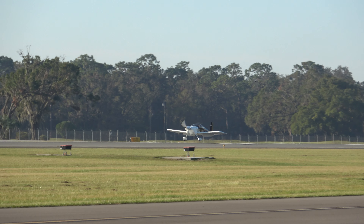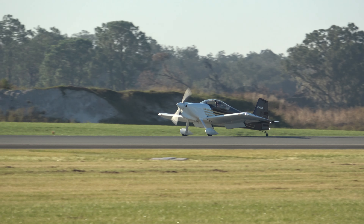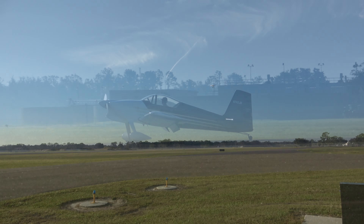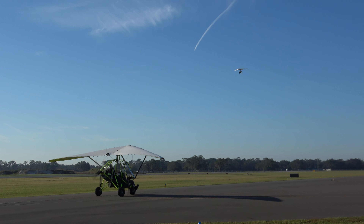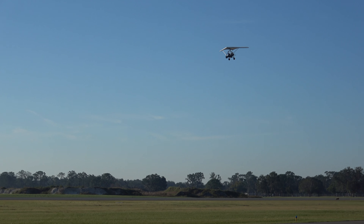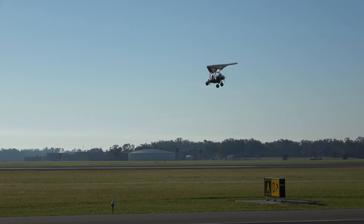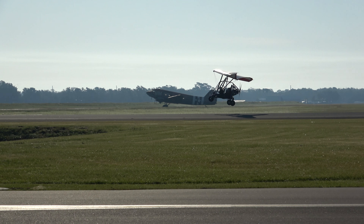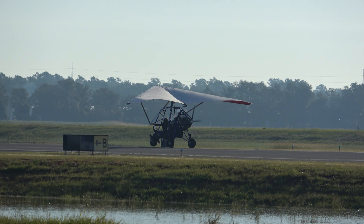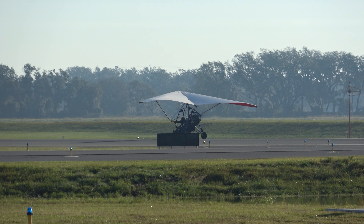A nice little RV-6 or -7 came in while we were filming, so we thought we'd get his landing. And there's Jeff with his Revolt — out flying again, so he'll be joining us during this solo. I think he may have a little show-off move coming up. This is a pretty great landing — you can see he's flaring a little high with a slight balloon and a little plop. He can do much better.